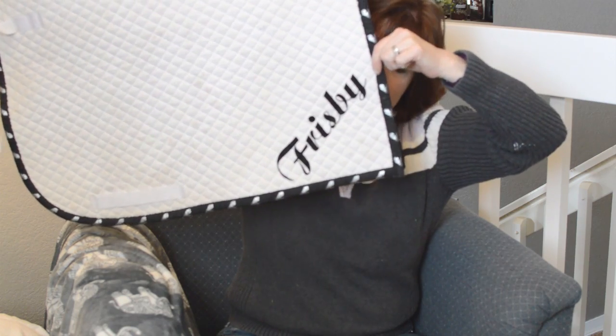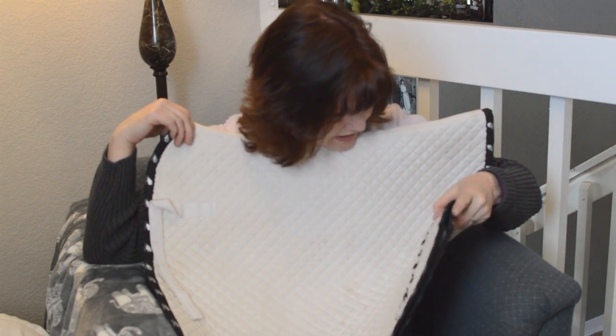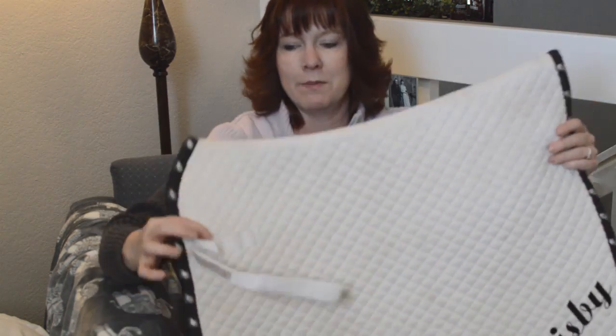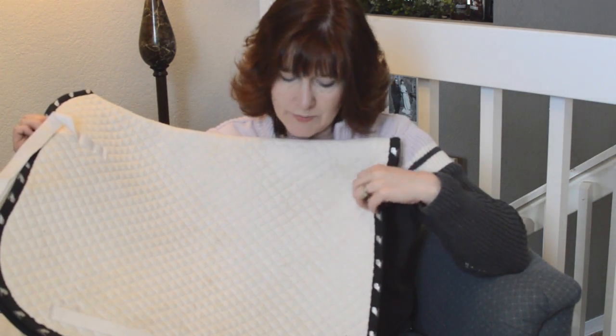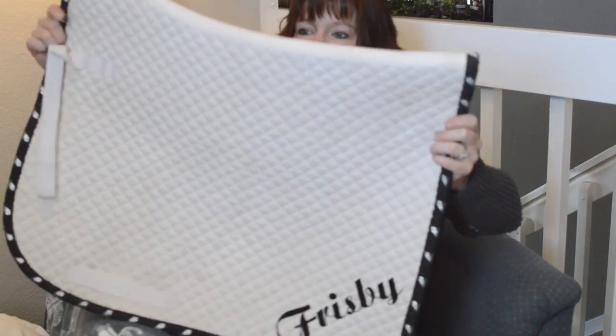By far my favorite saddle pad says 'Equitana' all around the edges, and it's personalized for Frisbee — it has his name on it. It's a dressage saddle pad. I actually got this when I bought Frisbee — the lady I bought him from gave it to me because she said she wasn't going to keep him anymore, so she didn't need a saddle pad with his name on it. I love this saddle pad.